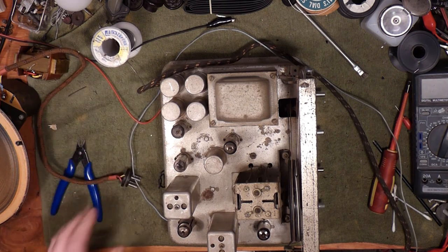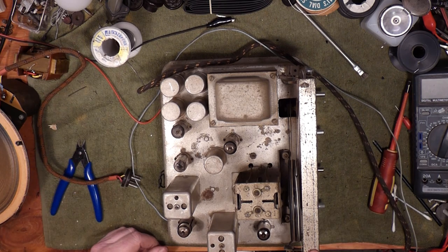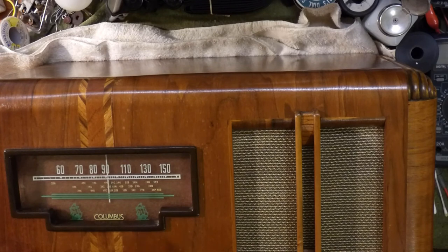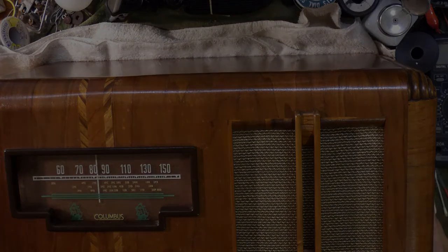At this point I'm going to throw this back into the cabinet. As you can hear, we're back - all going, all good.